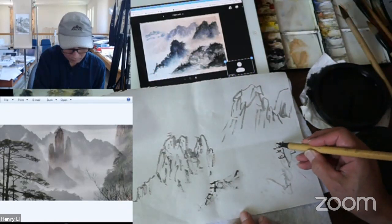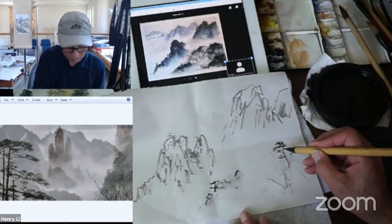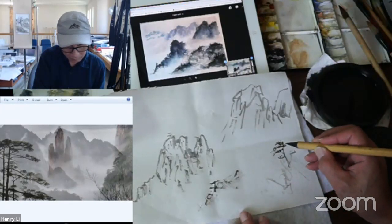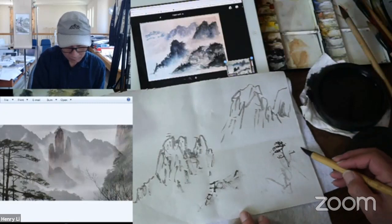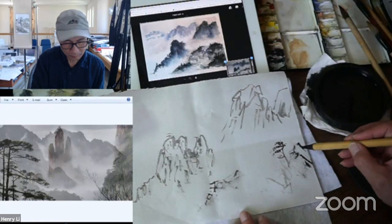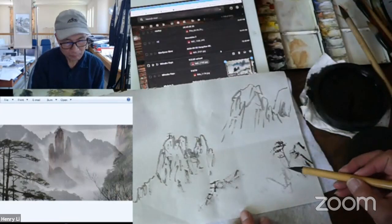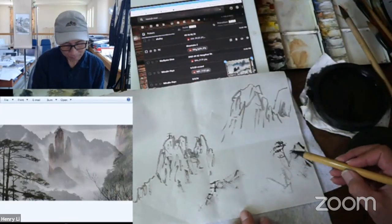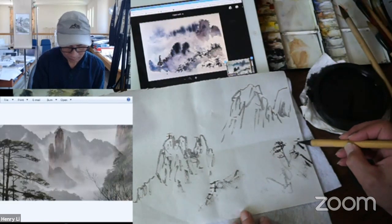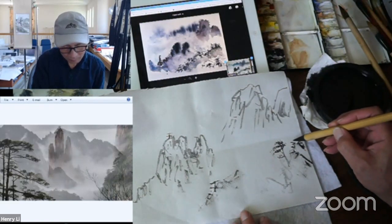I should send you another one real quickly, it's a little different. Everybody's sending me more pictures — I've got to move on to somebody else every time you guys do that. Okay, let's see — I'm going to go to Toby. Move, alright. Now I can see your picture.